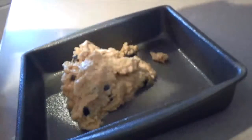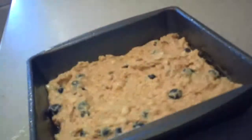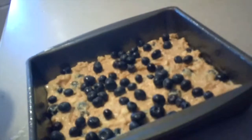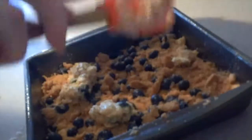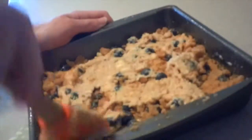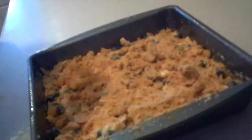Lightly grease an 8-inch square baking pan with non-stick cooking spray. Pour half of the cake batter into the pan and spread it out until it's even. Then add on some more blueberries. Then sprinkle half of the crumb topping over the top. Cover it with the rest of the cake batter — don't worry if it doesn't completely cover the top — and sprinkle on the rest of the crumb topping.